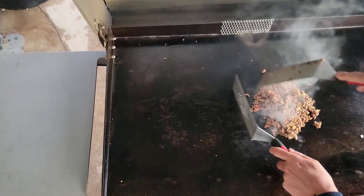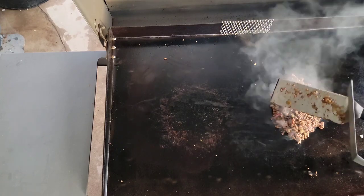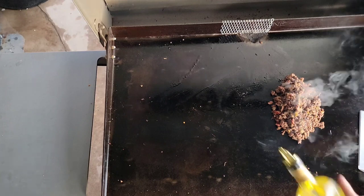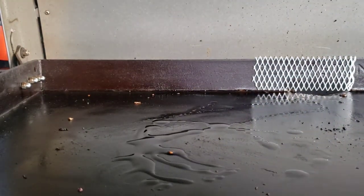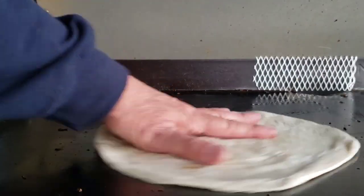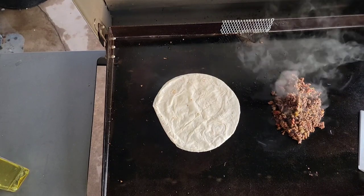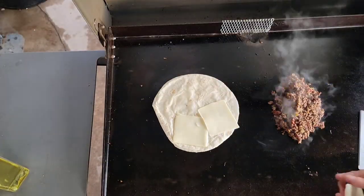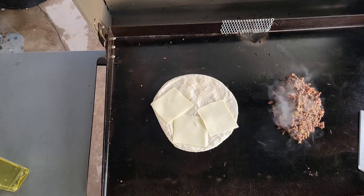Okay, that should be done. Let's move it over to the side — it'll stay warm. More pecan oil down for our tortilla. I don't have any shredded mozzarella so we're just going to use sliced for our quesadilla.